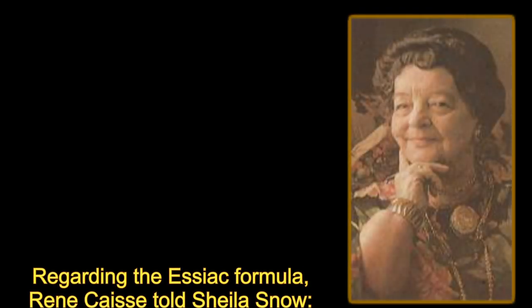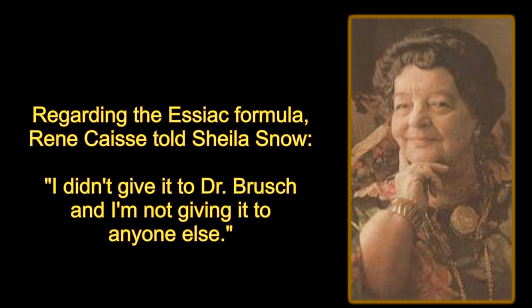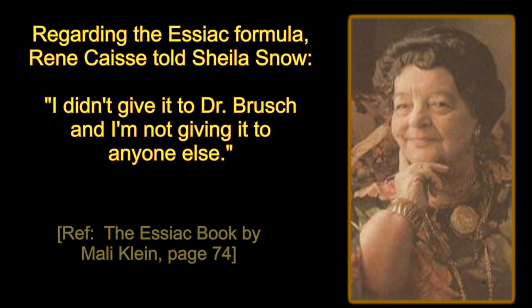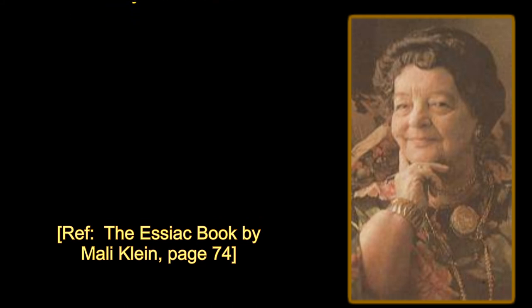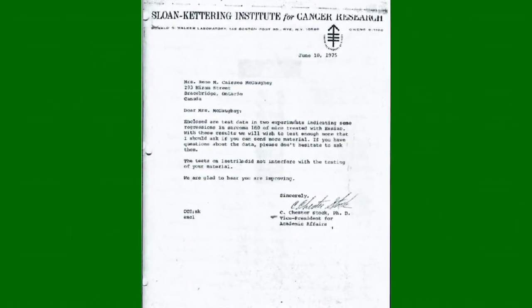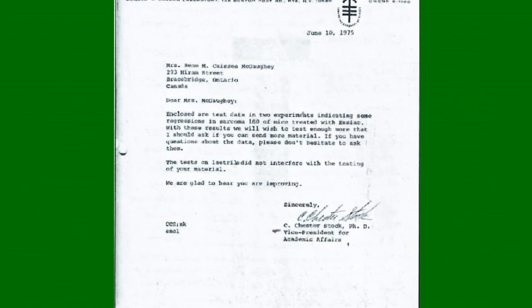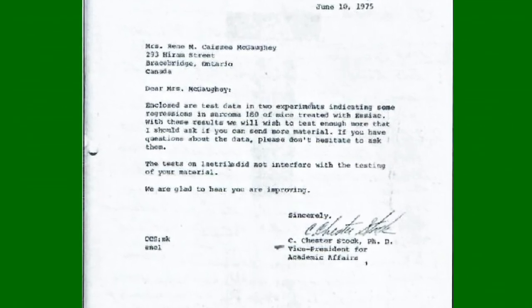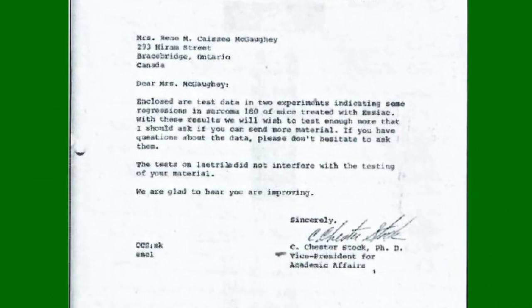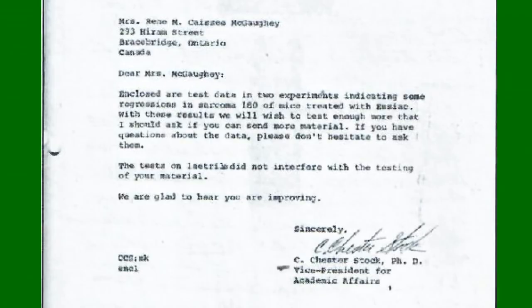As we mentioned in our 'What is Essiac' video, Rene Caisse was very secretive about the herbs in Essiac tea. Sheila Snow was the Essiac researcher who discovered the documentation that sheep's sorrel roots were a part of the Essiac tea formula. Sheila Snow obtained the letters between Rene Caisse and Dr. Chester Stock of the Sloan Kettering Institute for Cancer Research. The letters from Rene Caisse revealed, without any doubt, that the roots of the sheep's sorrel were a necessary part of Essiac tea. Sheila Snow preserved these documents in her Essiac archive collection.